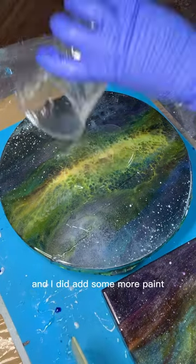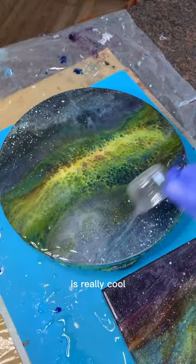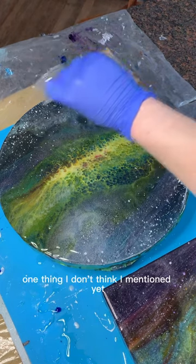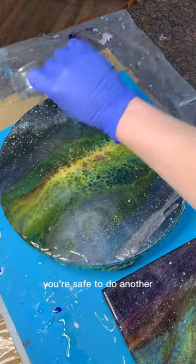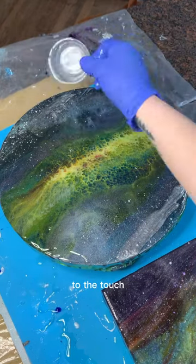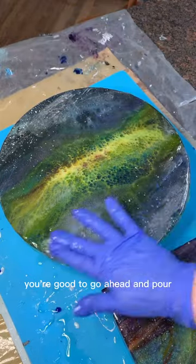Here we are on pour three, and I did add some more paint splatter stars because the dimension of those between layers is really cool. One thing I don't think I mentioned yet is that I usually wait until the next day to do my next pour. You're safe to do another layer of resin when the previous layer is dry to the touch — even if it's a little bit soft, as long as it's not sticky, you're good to go ahead and pour.